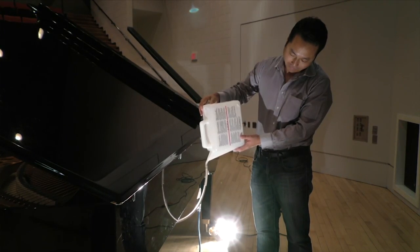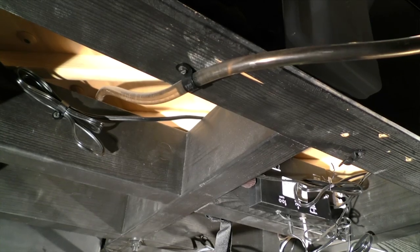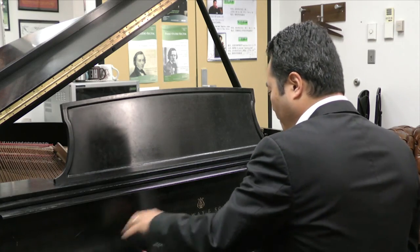One way you can prevent it is by actually watering your piano — it provides the humidity. There's a water tank beneath, and you keep it filled about once a week. These tweaks can make the difference between sour notes,